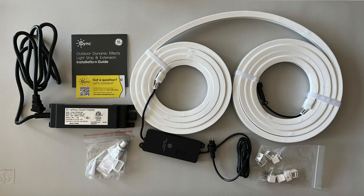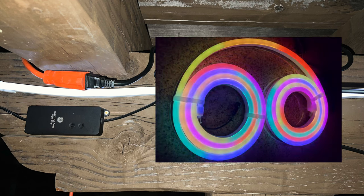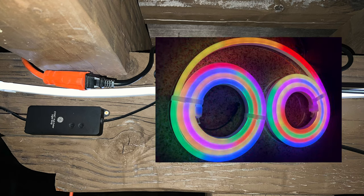These things are nice. If you look and see what's in the box, they give you the 16-foot light strip. They give you mounting brackets and screws. They also give you a power supply and also a controller, so you can actually control these lights without even using your phone if you want.